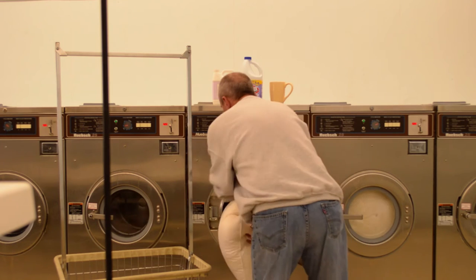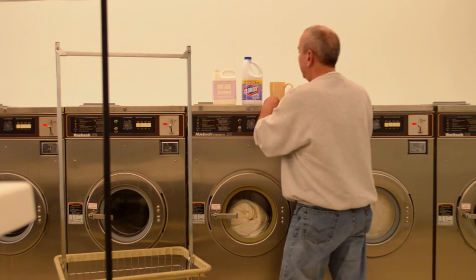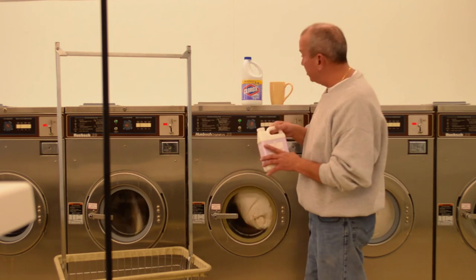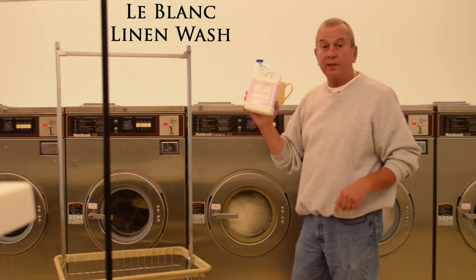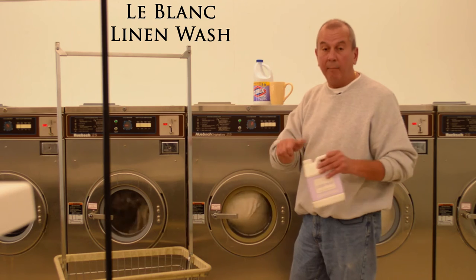Let's get this into the wash machine. We've added our quarters, and we're going to add a little detergent — LeBlanc Linden Wash. We sell it; it's a fabulous detergent. I recommend it for all of your bedding and cotton products.